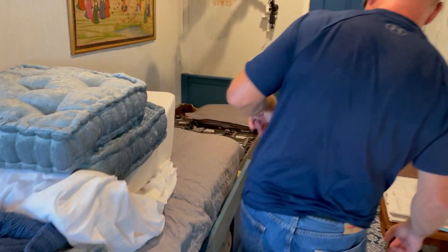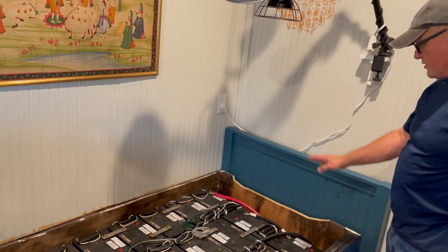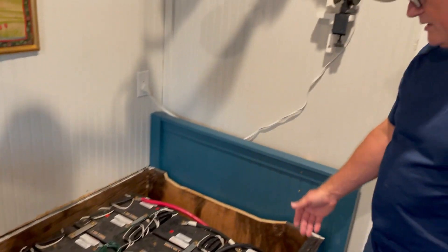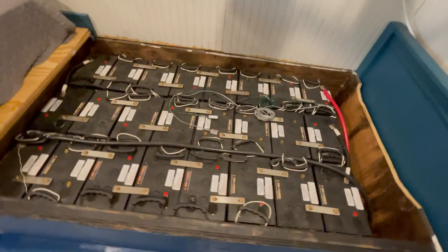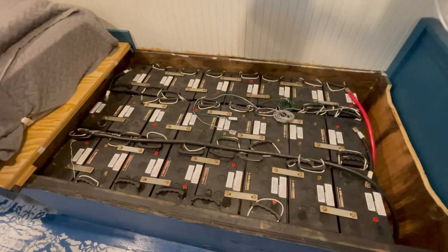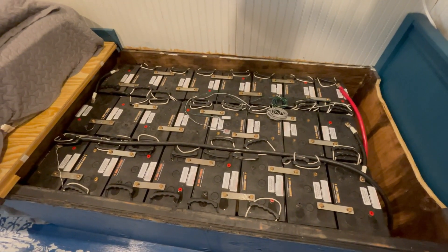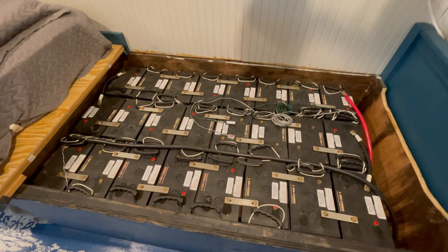We have 24 AGM batteries that will be replaced with four 400 amp-hour eFlex batteries. This 24-battery bank is 1,200 amp-hours — way larger than needed, and they're also old. These are 24 1,200 amp-hour 2-volt cells, used from a customer who had them for eight or nine years. Now randomly one cell drops out to zero or 0.5 volts, causing the whole bank to suffer.